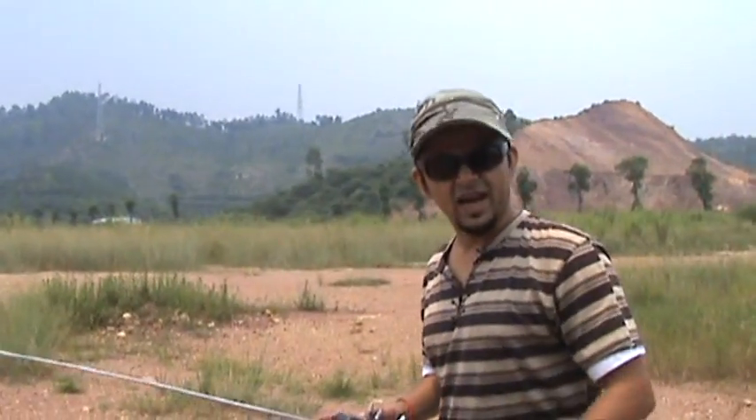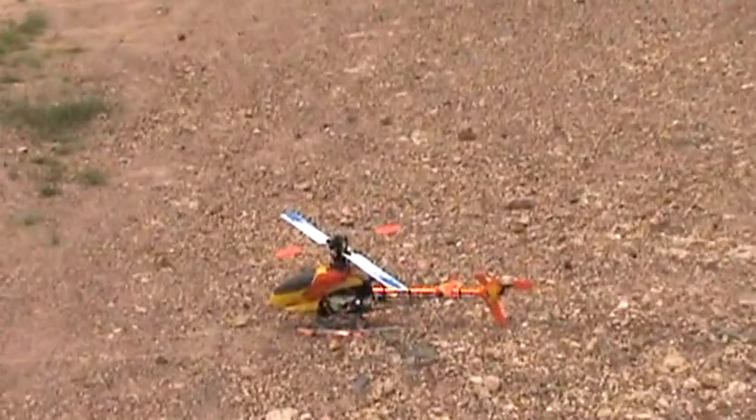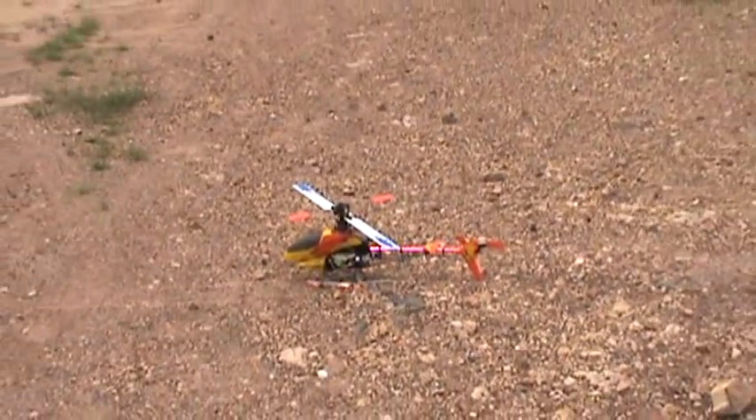Pilots ready, flying Honeybee King 3. Expecting a crash, I'm not sure, but we'll do some 3D attempts.